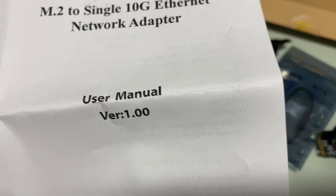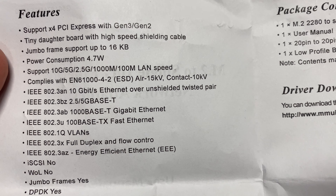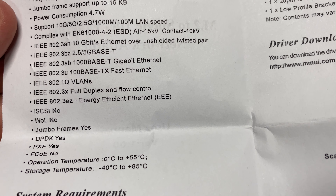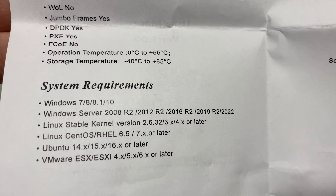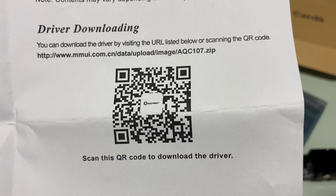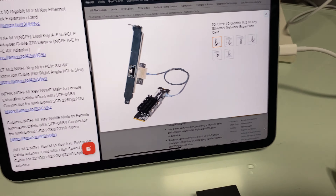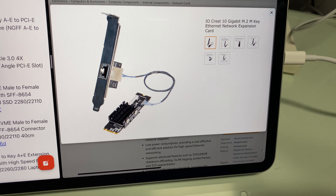Here's the cabling — it's very thin but pretty long. Here is the manual: M.2 Single 10 Gigabit Ethernet Adapter. Features include support for PCIe Gen 3 and Gen 2, power consumption 4.7 watts, 10 Gigabit Ethernet over unshielded twisted pair, jumbo frames, Windows 7/10, Ubuntu Linux — and that's where you download the driver.